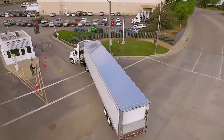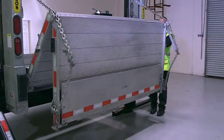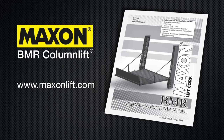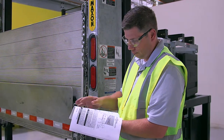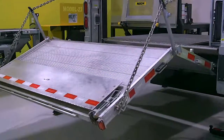This video will introduce you to the recommended periodic maintenance of the Maxxon BMR column-style lift gate. Please note that this video is only a supplement to the comprehensive BMR maintenance manual available on our website at www.maxxonlift.com. Hard copies can also be ordered free of charge from Maxxon Customer Service at 1-800-227-4116. It is essential that you read and understand the manual prior to conducting any maintenance work. This course is broken down into three sections.